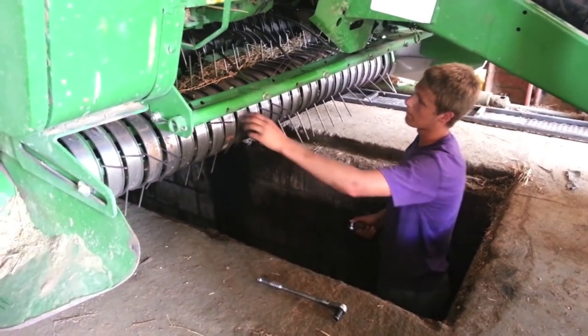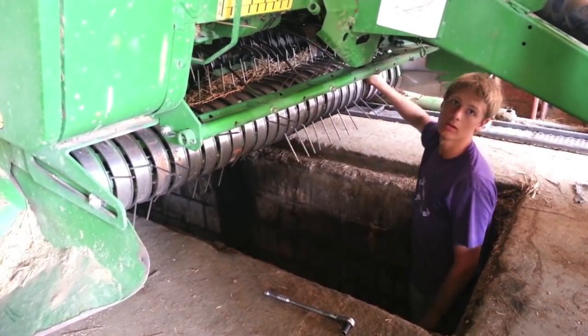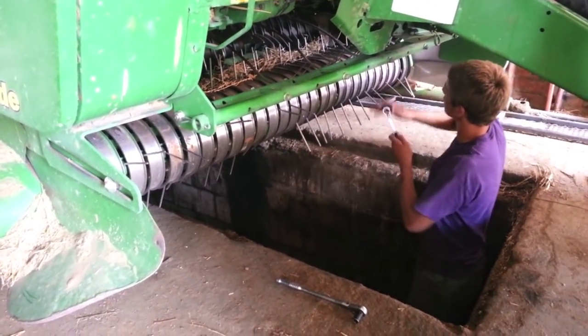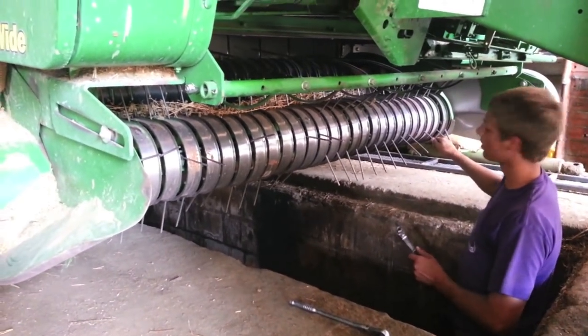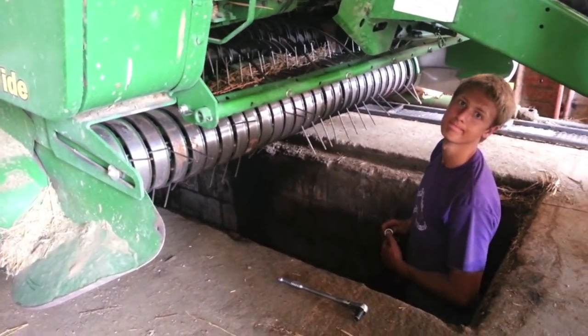Okay Kendall, tell me what you're doing. We're taking out these guards to put in new teeth because the old ones broke off on the round baler. So we have to unscrew the bolts to take these out, take out the teeth, screw in the new ones, and then replace them and put it all back together so it runs smoothly. Very nice.